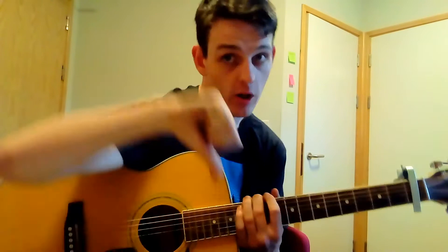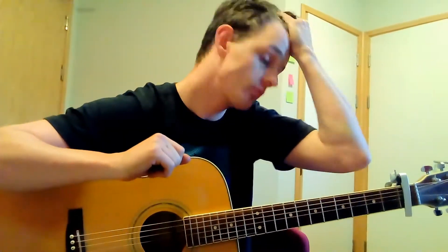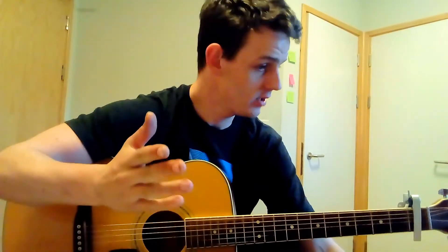Anyway, this has been Vance Joy's Riptide and I do hope this tutorial was helpful. If it was, give this video a big thumbs up; if not, leave a comment and tell me why so I can improve. Make sure you hit that subscribe button — this channel is growing rapidly and I want to learn some guitar together with you guys. Take care, bye bye!